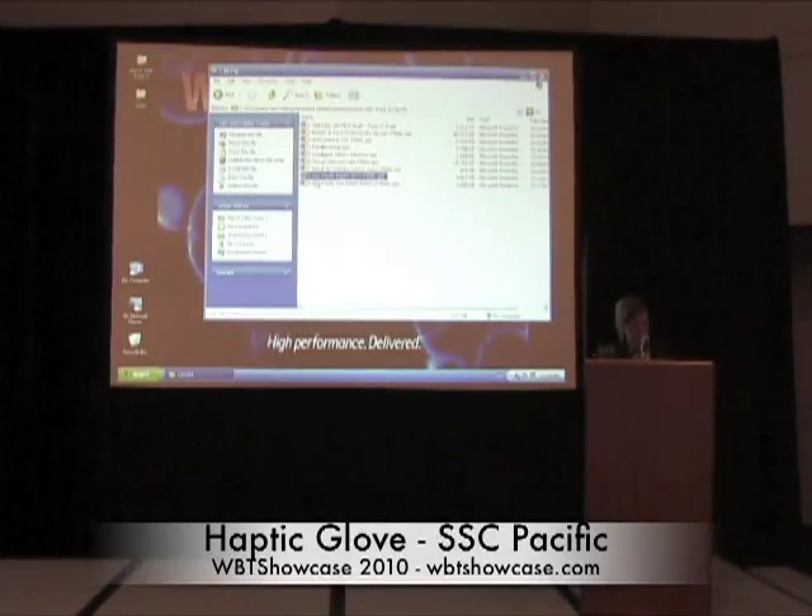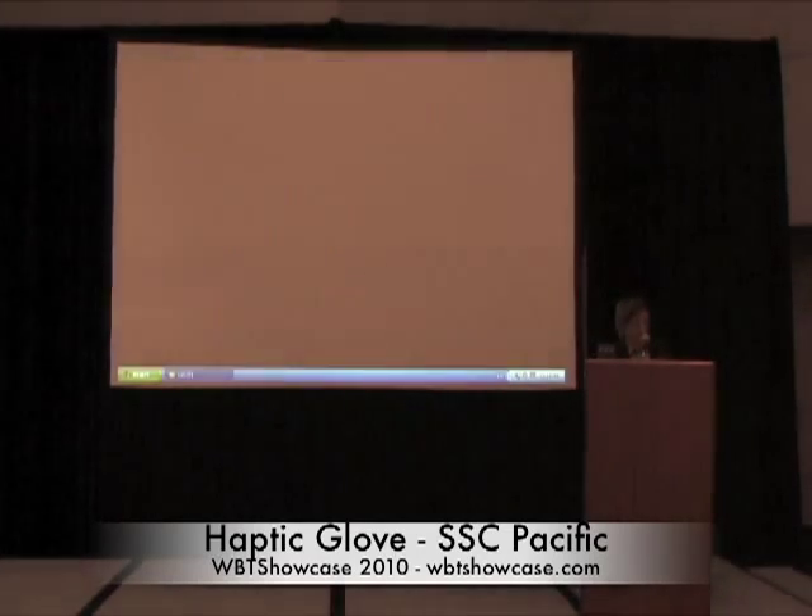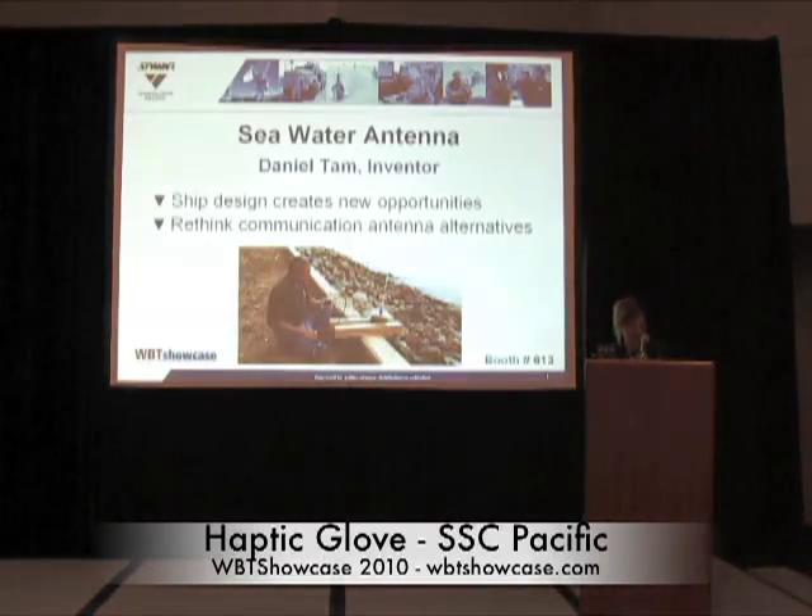Alright, I'd like to welcome Daniel Tam, a researcher with SSE Pacific Seawater Antenna. He's going to discuss a technology that uses seawater to act as an antenna.